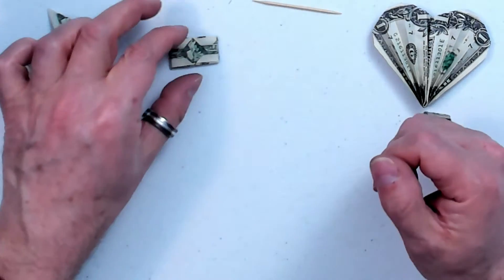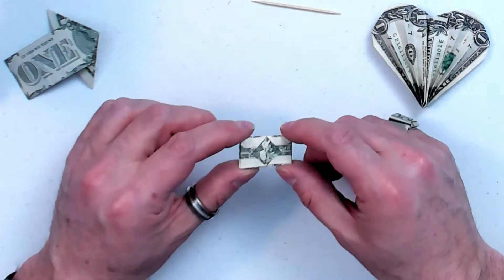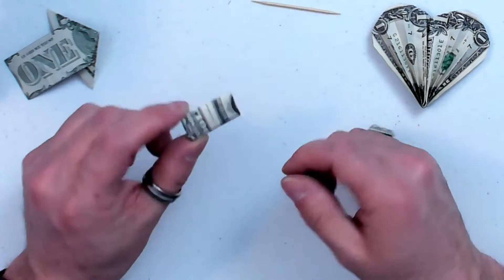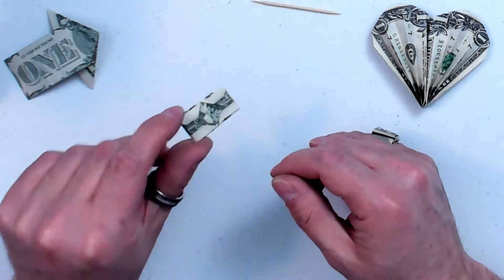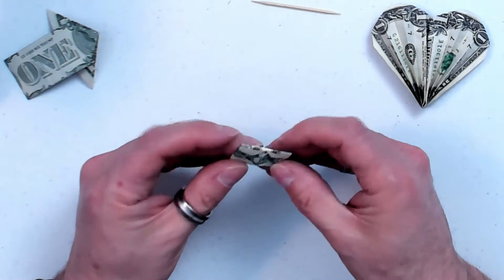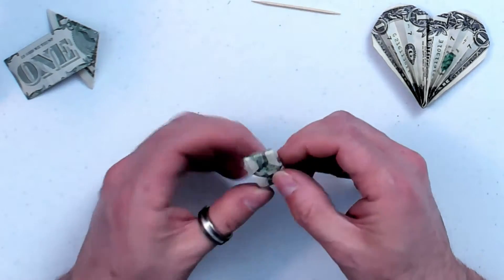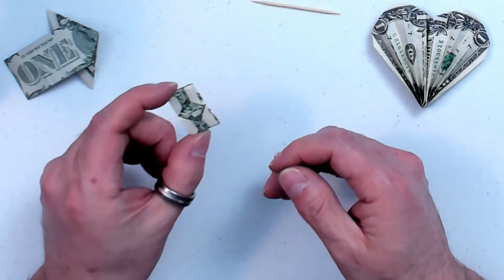Hello everybody. It's Kevin again with another Money Origami video. And in this one, it's not an animal or a heart or anything, but it's really interesting. This is one that's been around, as far as I can tell, since at least the 1940s. And I'm going to call it the impossible triangle.